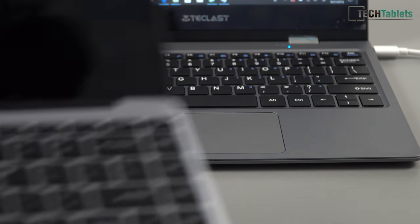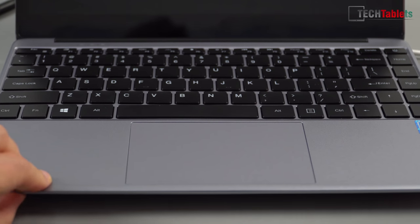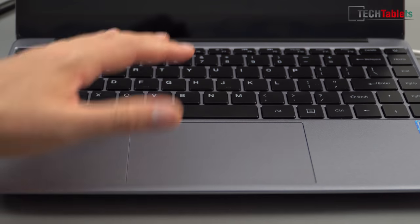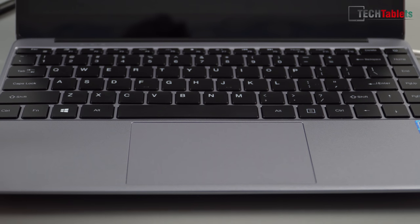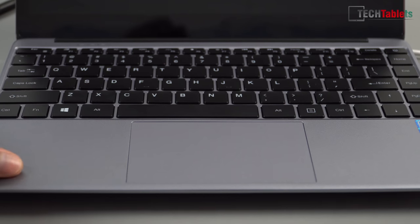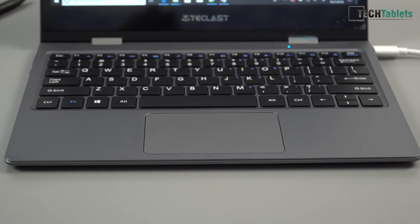This touchpad and keyboard are definitely not as good as the Chuwi LapBook SE's. That model's keys have a little curvature to them, the plastic feels better, they're backlit, and the touchpad is almost double the size — one of the best I've used. Not entirely fair to compare 13.3 inches versus a very portable 11.6 inch device, but for what it is, the keyboard is all right once you get used to it, and I've used a lot worse touchpads.